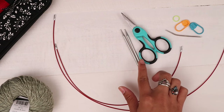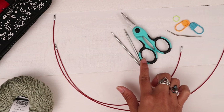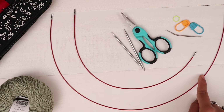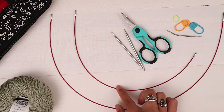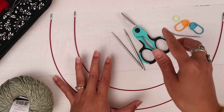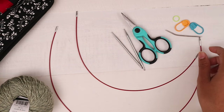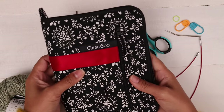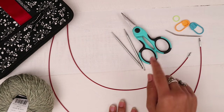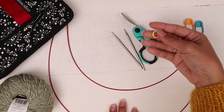You also need a pair of US5 3.75 millimeter knitting needles. I use interchangeable needles and I have two cords — one is 14 inches and the other is 22 inches. You need the 14 inches for the neckline and armhole ribbings, and when knitting in the round on the body part, I connect them together. You also need scissors, yarn needle, two stitch markers, and one regular circle marker.